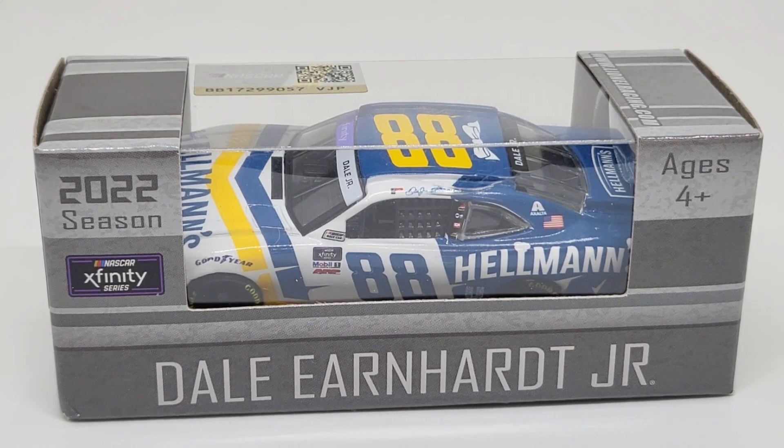Hello everyone, welcome back to another DieCast Review. Today is a very special DieCast Review because of a few things. First things first, this is the 400th episode of DieCast Review, which is, to say the least, pretty wild. It is an early release for the 2022 season, so that's another reason why this is a good DieCast Review. Not only that, this will be turned into a custom of the Martinsville Raced version from the Xfinity Race, so I cannot wait to get that one done either. A pretty good DieCast Review today, and it's still Junior just to kind of throw it all together.